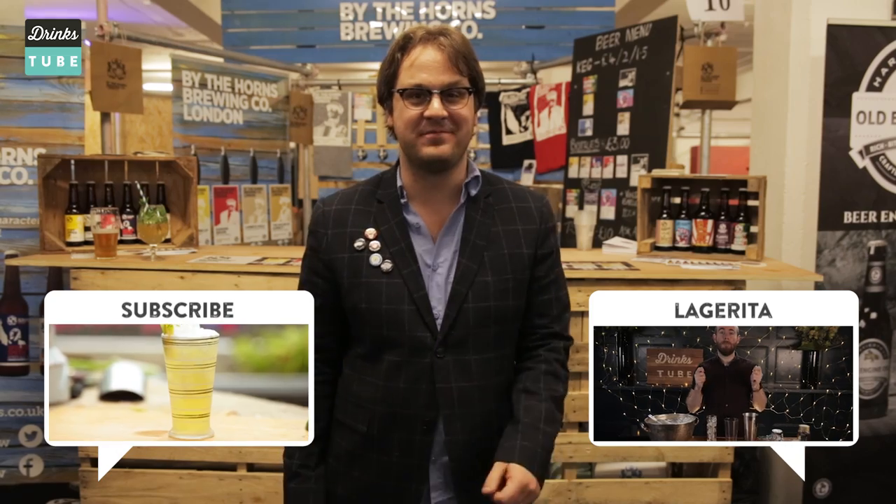I hope we've inspired you to make some craft shandies of your own using great craft beer and interesting ingredients. If you like the look of these and you want to find out how to make the ultimate beer cocktail, just click here or check the description for the Lagarita recipe. And if you love good drinks and just can't get enough of them, click here to subscribe. Thanks for watching everybody. Cheers!